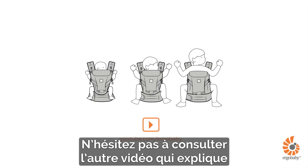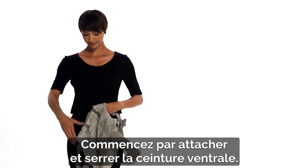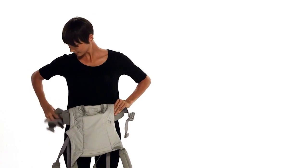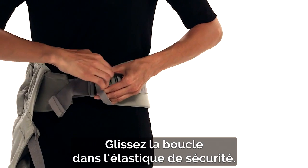Refer to this separate video on how to adjust your Ergo Baby Adapt carrier for details. First, fasten and tighten the waist belt. Slide the buckle through the safety elastic.